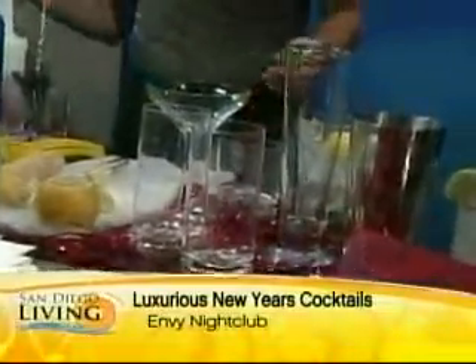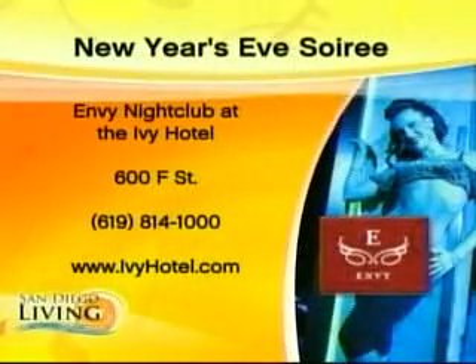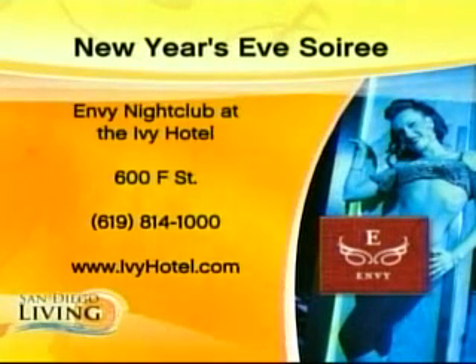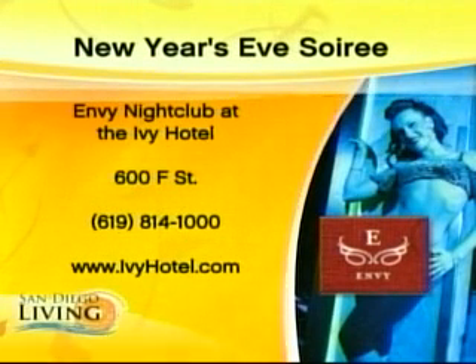We're just about out of time, but everything looks so good. Antonio can mix all these up for you at the Envy nightclub in the Ivy Hotel down on F Street. You can go to ivyhotel.com to see all the rest of the things that Antonio makes. Ten years of experience behind him. You can also go to fox6.com for more info.